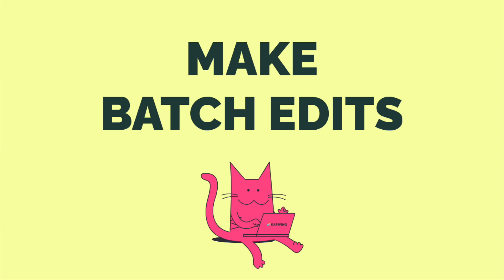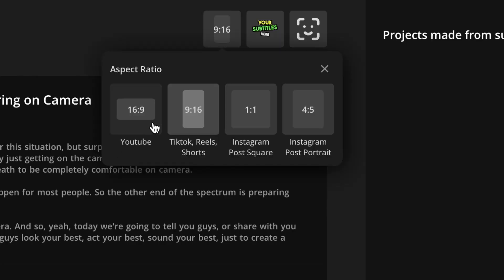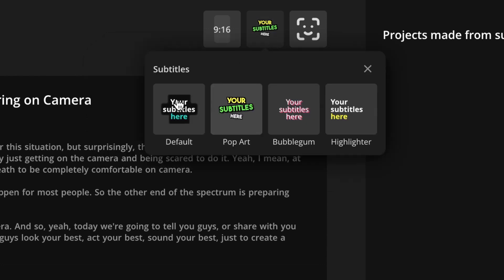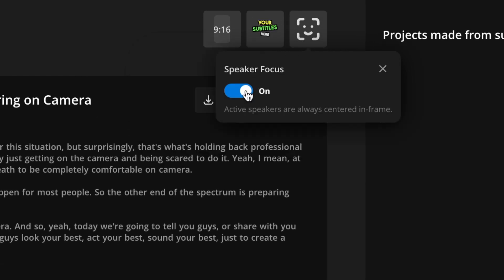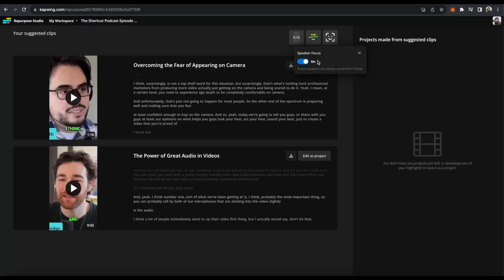While you're here, you can adjust some things for all of the videos at once. You can change their aspect ratio by clicking this button up here. You can also change your subtitle style by clicking here and picking any of these styles. And you can toggle whether or not you want speaker focus on, which will change the angle based on whoever's speaking.